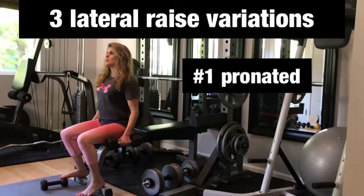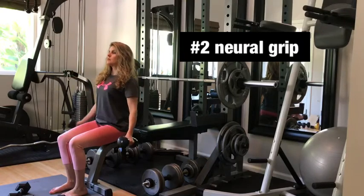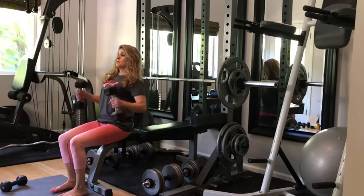These three lateral raise variations work the side of the shoulders, and that's where you get that nice rounded look. So let's go over each of them.